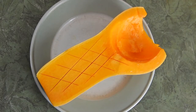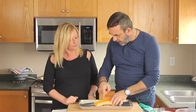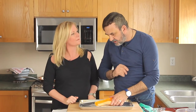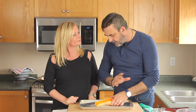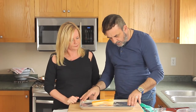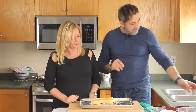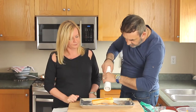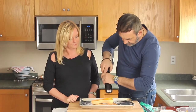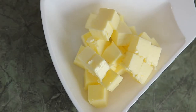We have a butternut squash here, cut in half. We remove the seeds and I score it a little bit. I score it because I want to make sure that the seasoning I'm going to put on it goes right through everywhere. We have aluminum foil and a tray, so we're going to do just a light seasoning with a little bit of salt and a little bit of pepper.